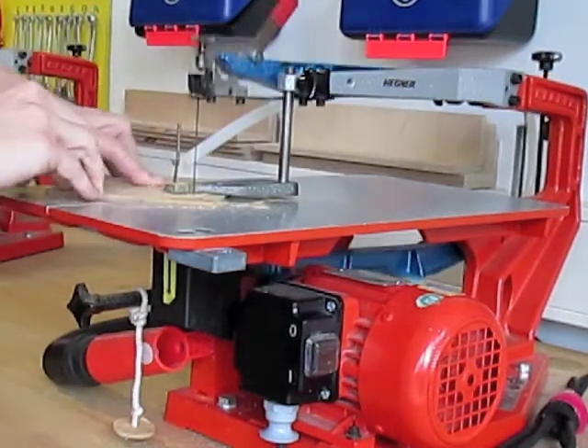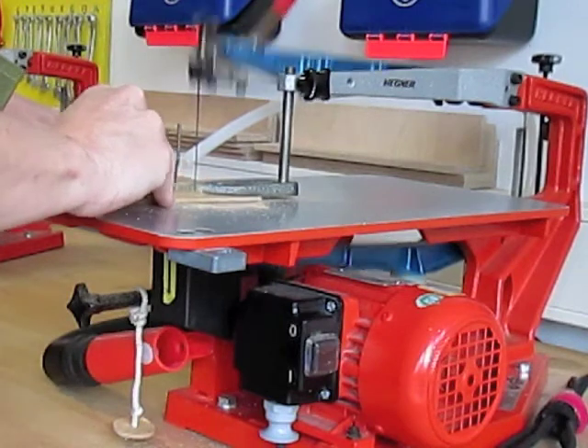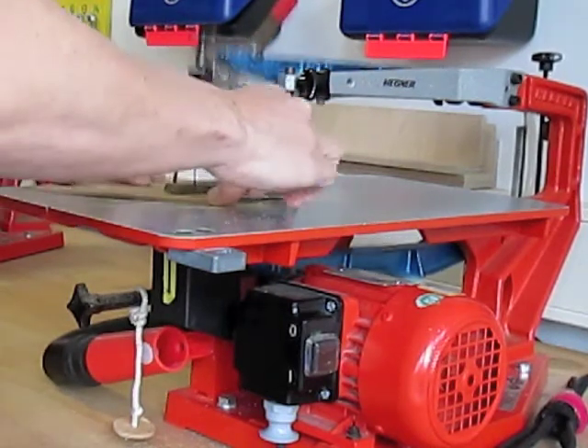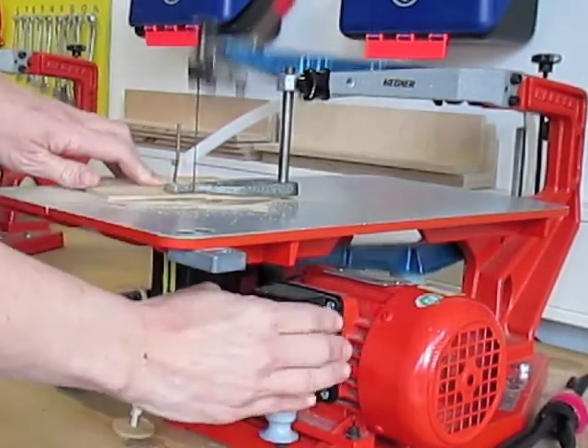Make sure you keep your fingers away from the blade at all times. Keep repositioning your hands to make sure that you can move your piece safely. When you are finished, turn the machine off immediately and the extractor fan too.